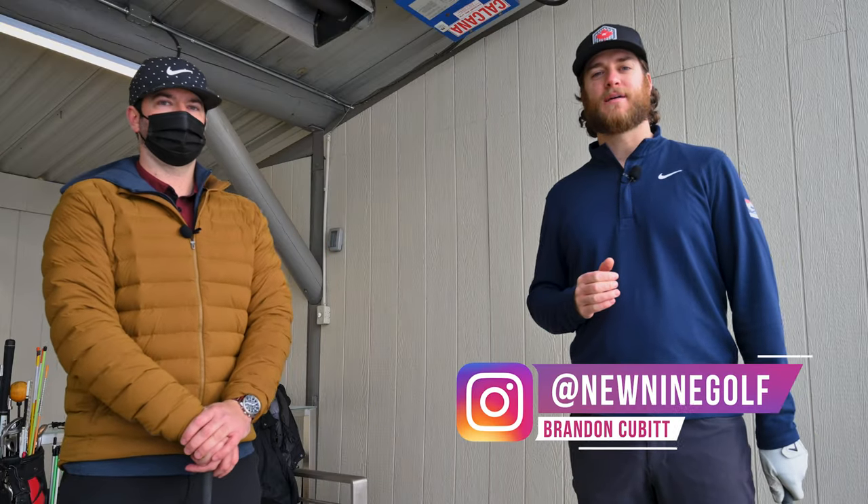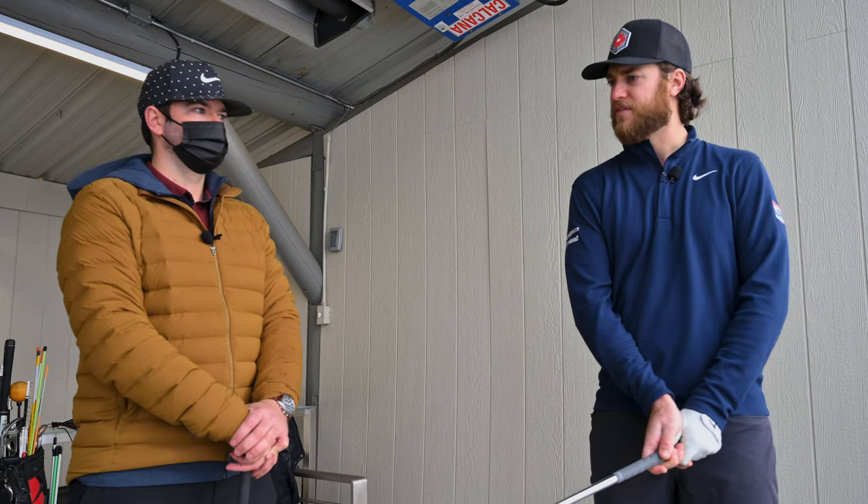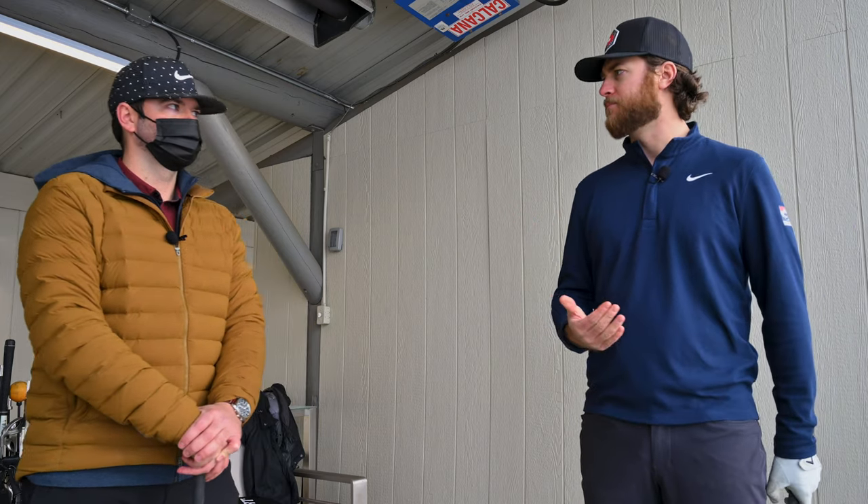Welcome back to the New Nine Golf Channel. I'm your host Brandon, and today we're back at Golf Future YYC with Todd Halpin, who is the Director of Golf Instruction. He's also the PGA of Alberta Teacher of the Year. So Todd, we were just talking about guys on tour that hit it far, like Matt Wolfe and Bryson DeChambeau, that do some unusual things before they hit the ball. Let's dive into that and give us a little explanation of why they're doing this.